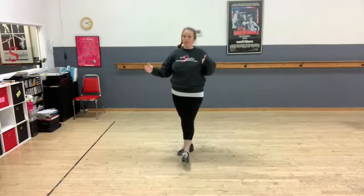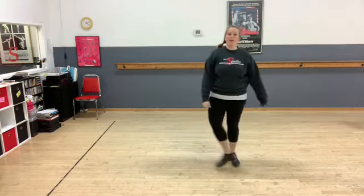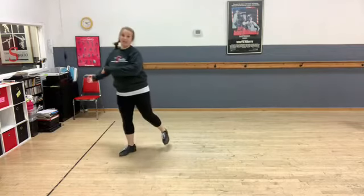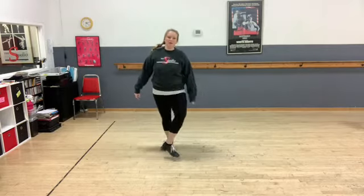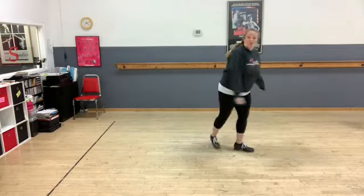This one will travel you across the floor, or you could keep it side to side. Adding that in, you have: buffalo, buffalo, step, shuffle, shuffle, step. If you want to switch sides, go the other way: buffalo, buffalo, step, shuffle, shuffle, shuffle.